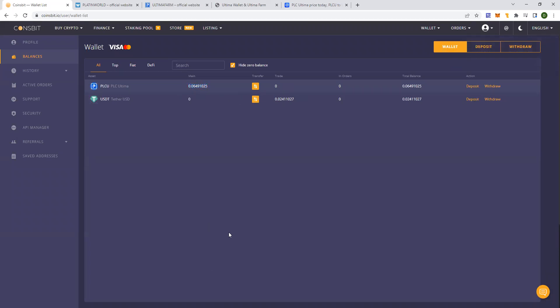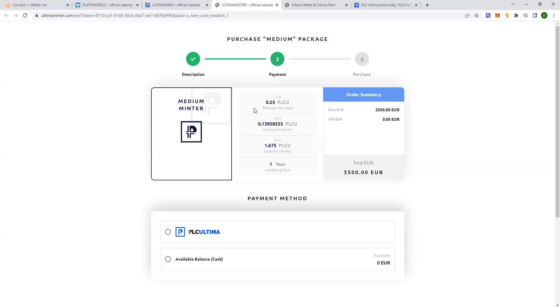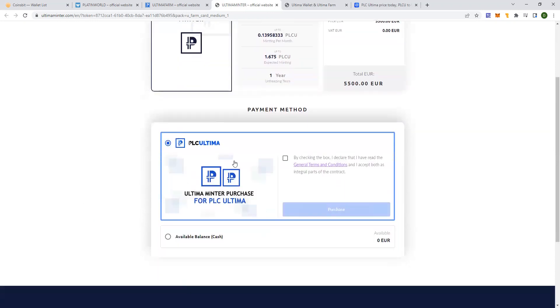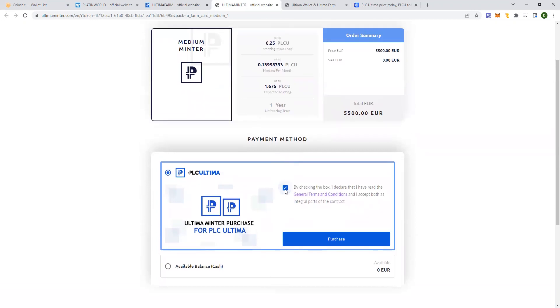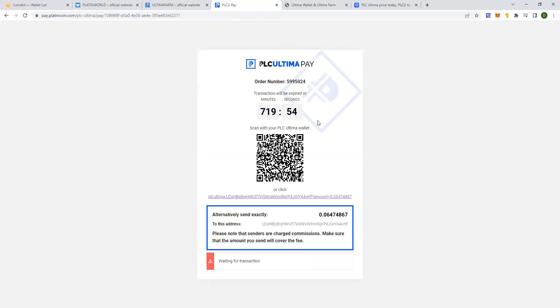Now I can use this PLCU to actually activate the minter. So on this page, I'm going to activate the medium minter — you click on 'upgrade'. As I mentioned earlier, the only payment method is via PLCU, and I should pay 5,500 euro worth of PLCU. I'm clicking now on the PLCU payment option, clicking the approval box, and then clicking on 'purchase'. So now I should be sending exactly 0.06474867 PLCU to this particular address.